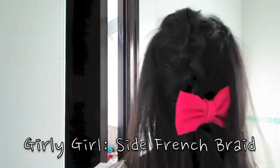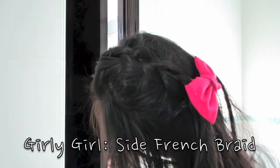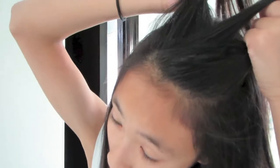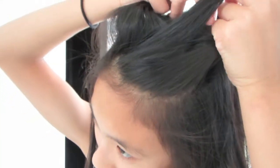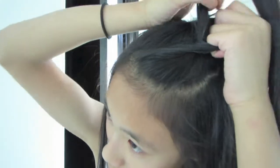This hairstyle is a side French braid, and it's a bit more girly than the others, but that's probably why I like it the most. First, part your hair to one side of your head. Then take a big chunk of hair on the top of your head, then split it into three equal sections. Then just braid it normally at first.